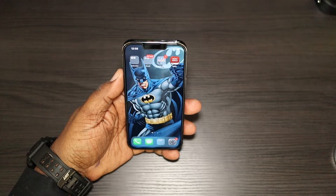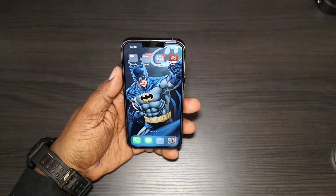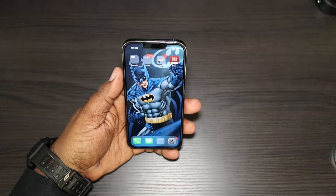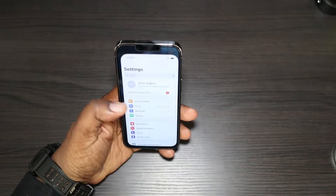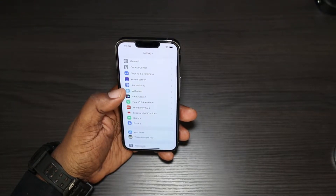A lot of people are about to stop wearing a mask, or some people have already stopped. I still wear mine in certain situations when I'm out and about, so let's go ahead and try to get this enabled on my phone.